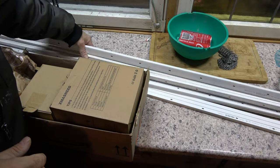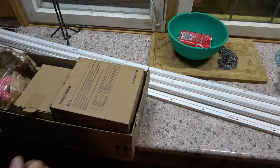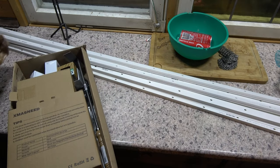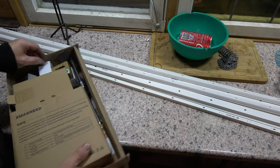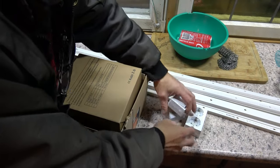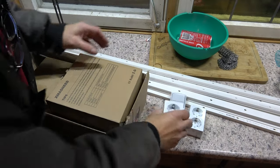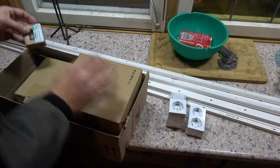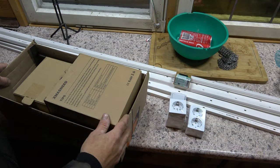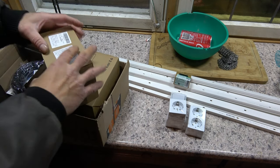I've just bought a couple of cable ducts. I'll need them later — I might do a quick scene with them. Then I've got sockets, a light switch for over there, and another socket. Then I've got some screws for it.